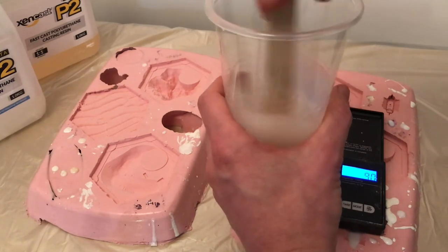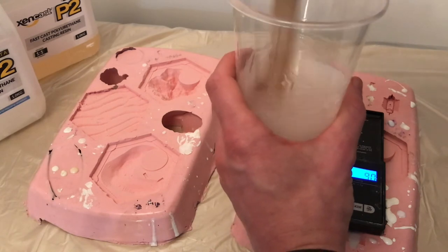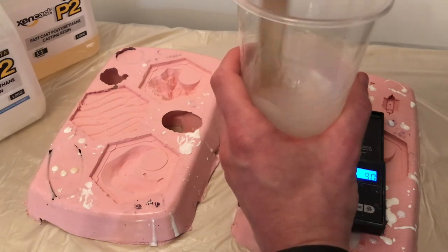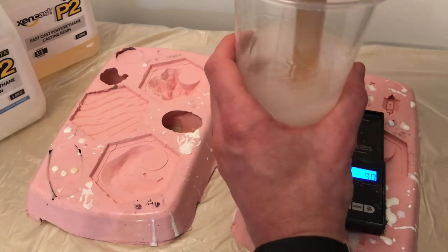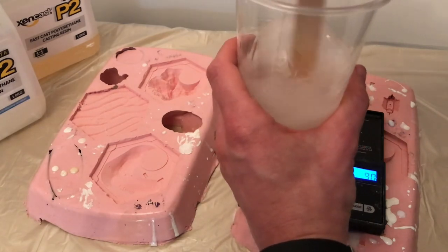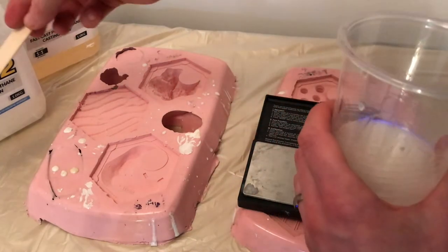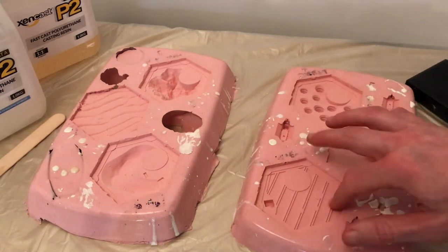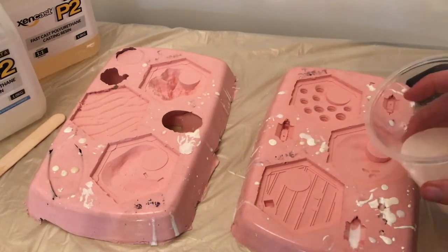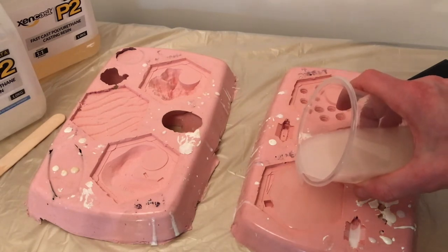If you do this too much, it basically starts to set in the cup. I can feel it's warm — probably not as hot as a cup of tea, but like warm water out of the tap. We'll pour now into the silicone mold. Pour into the highest spot and let it run in slowly.